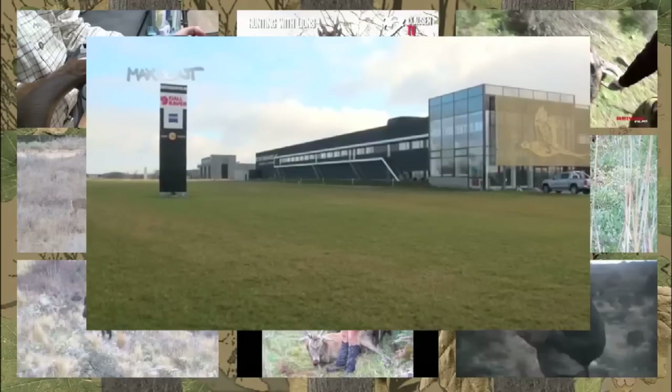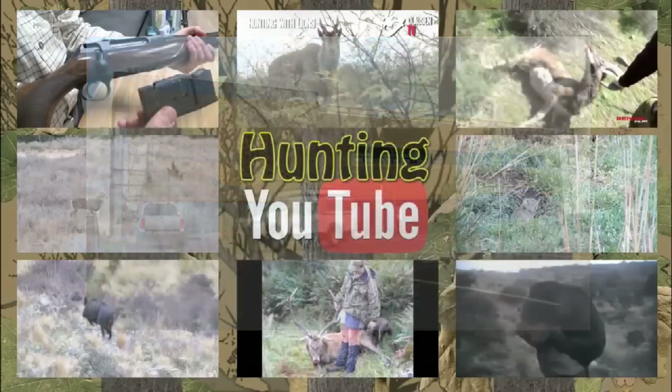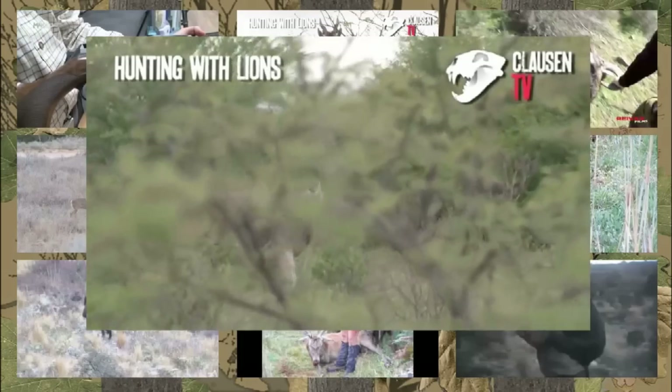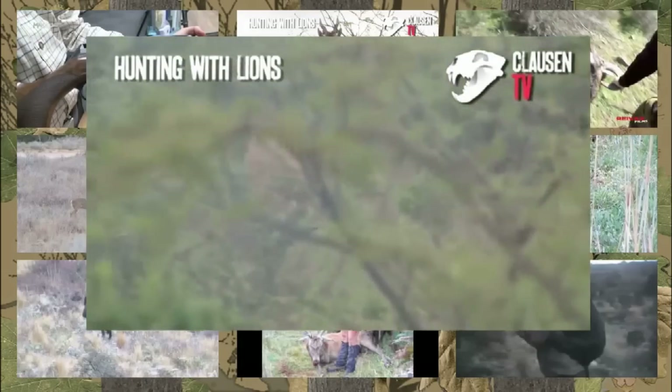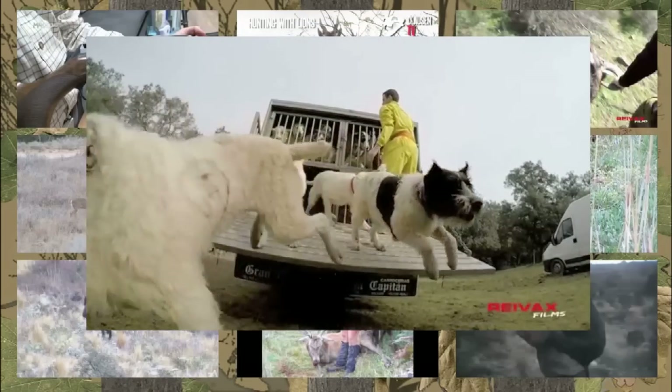Max Hunt is back with a multi-language look at the new Sauer 404 rifle — this one is in English. Max takes it apart in a thorough review at a massive gun shop and shooting complex in Denmark. Christopher Clausen is in the Kalahari in Botswana after plains game — a promo for a film he's selling on ClausenTV.com. Spanish hunting channel Revax Films brings out one of its great quality videos, this one about a Spanish driven hunt, Monteria.